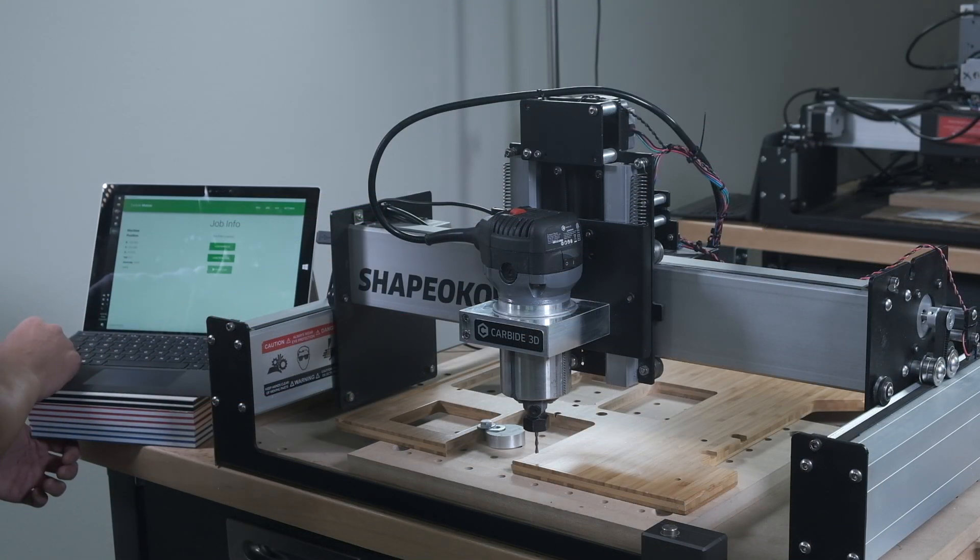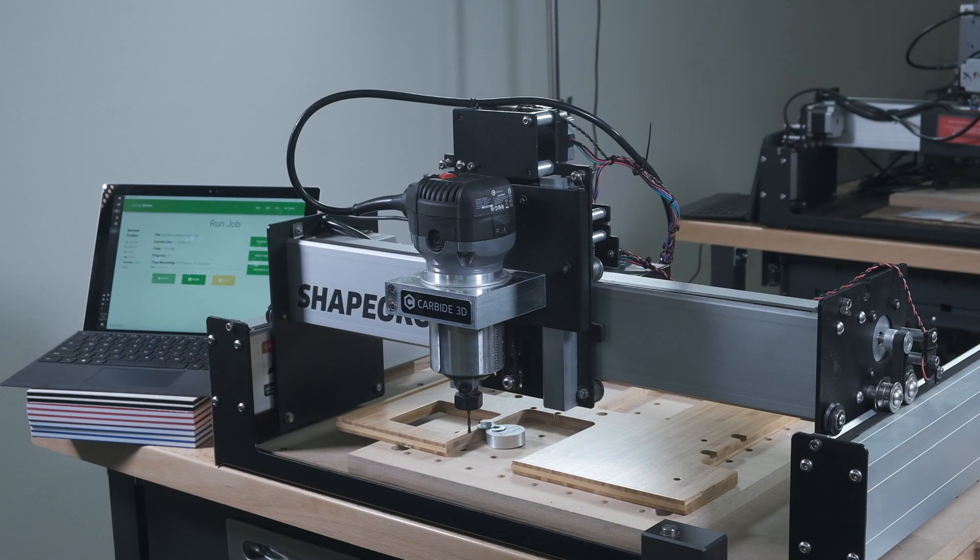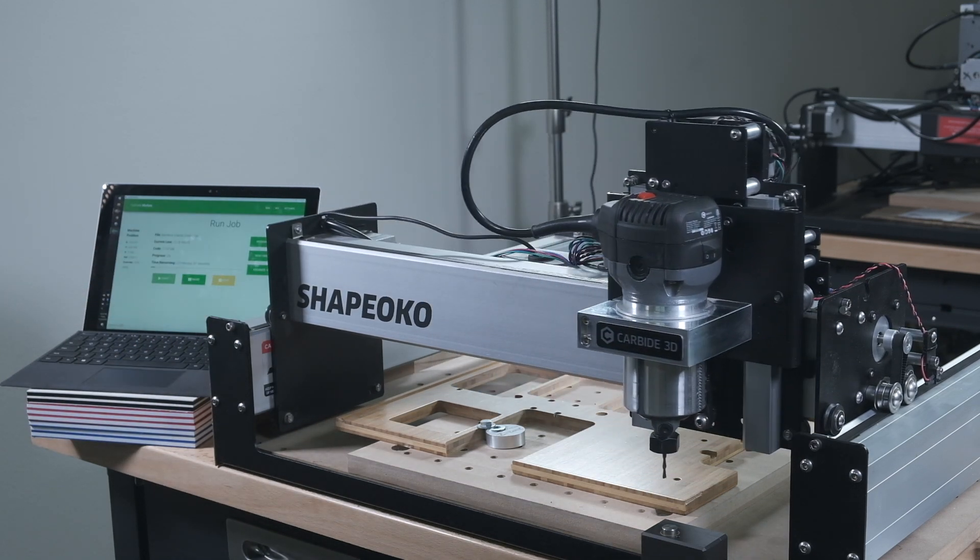Additionally, anytime you have an M6 tool change command in your G-code, Carbide Motion will have the Shapeoko measure its tool length, so expect this to happen when you first start most programs.